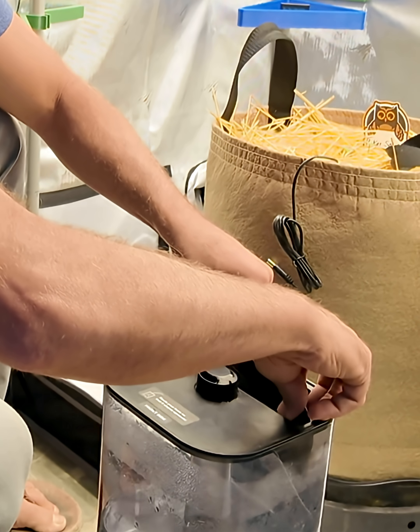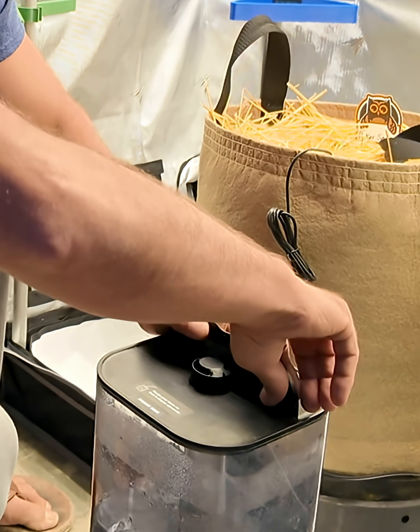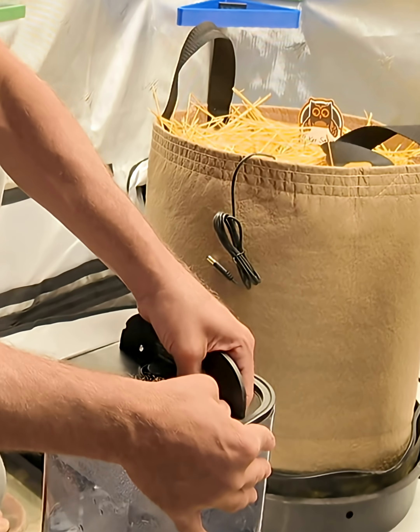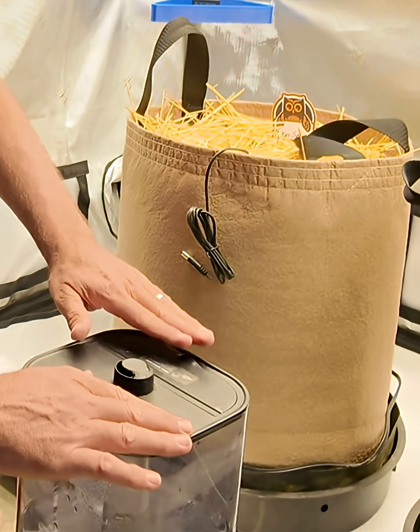Now that I've got that in there, I would insert like this, go to the same angle and pull up, and now it's installed so that it closes and opens just like normal.